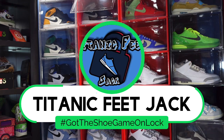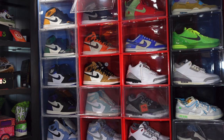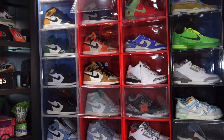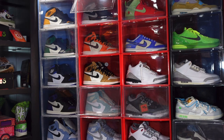What's good everybody, it's Titanic Feet Jack and I'm back with you today. We're going to take a look at a sneaker, but before we get into that, you already know what to do — hit that like button, leave a comment on today's video, let me know your thoughts on the sneaker and the video itself, and hit that notification bell so you'll be notified every time I come back with another video.